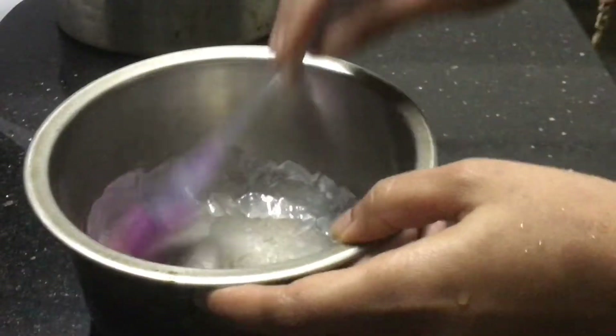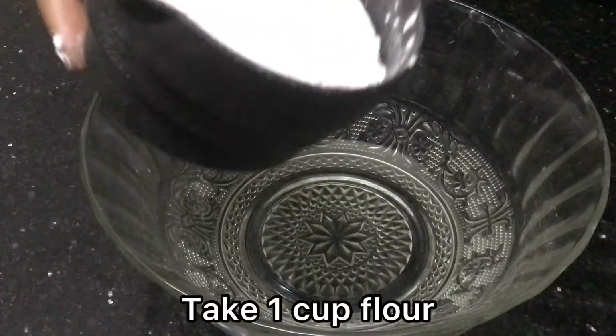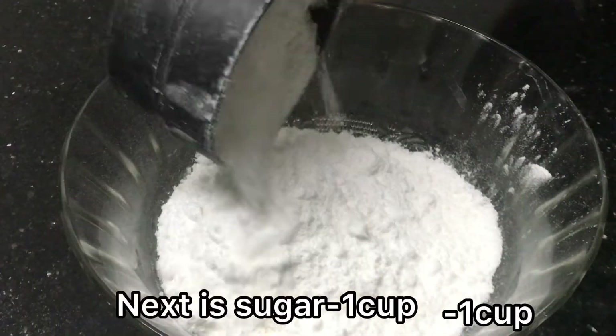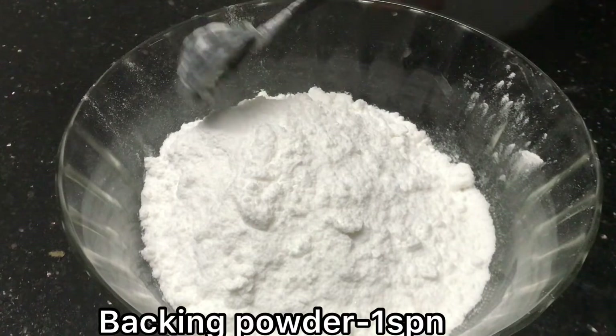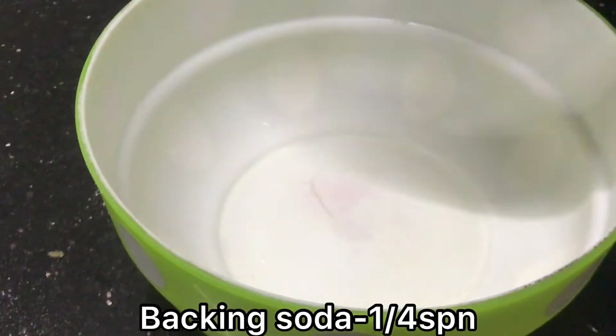We will pour the top — we just need to add butter, a little butter, pepper, sugar, baking powder, baking soda, and vanilla essence oil.